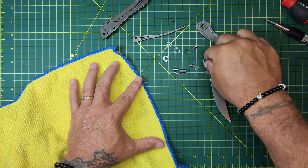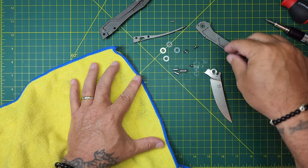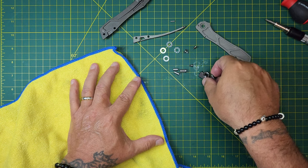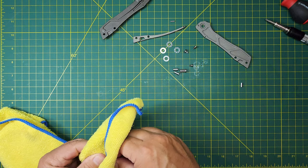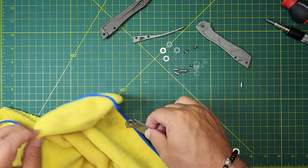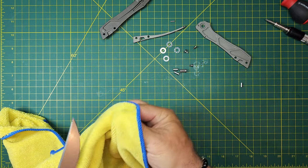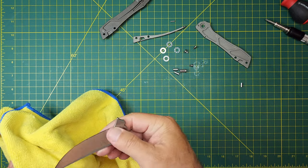Not sure what all the Loctite was about, but sometimes people just get a little overzealous. Whoever was in charge of the Loctite at the factory — maybe this one just got a little extra gooped. Might not have been any real purpose for it; it just happened.